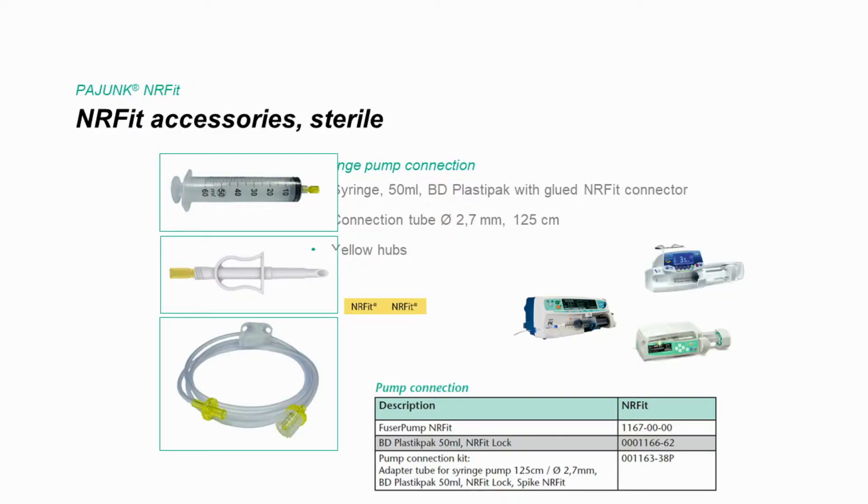Then there is the question of how you operate the catheter. This brings us straight to one of the biggest obstacles: the pump system. No matter if you use a syringe for perfusers, extension lines, or cassettes for PCA pumps — availability of these accessories needs to be clarified well in time. We offer adapter lines and also perfuser syringes in ENAFIT.